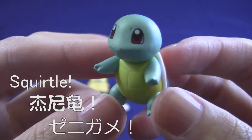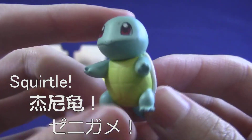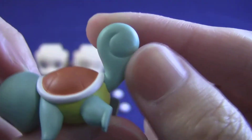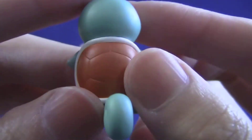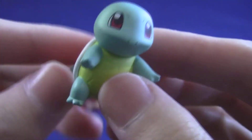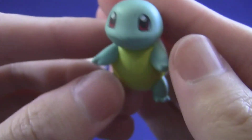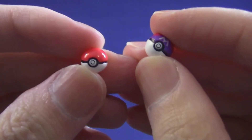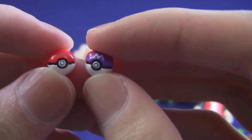And of course we have Squirtle, with a cute little tail. We also have a tiny little Poke Ball and a tiny little Master Ball.